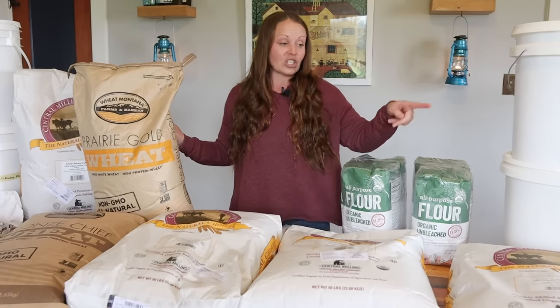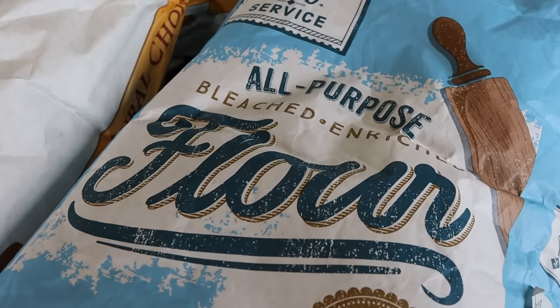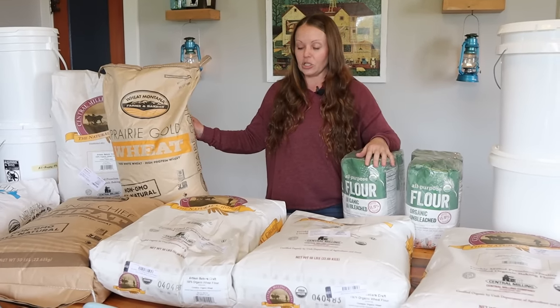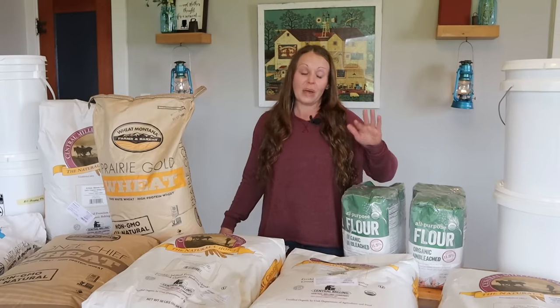Those are the three main locations where I get flour. We've actually had some flour gifted to us, and one of my bags is from Sam's Club. We have some smaller amounts of spelt and whole wheat from those other stores I mentioned. Those are the locations where I buy flour from.